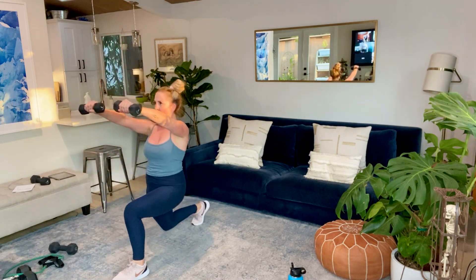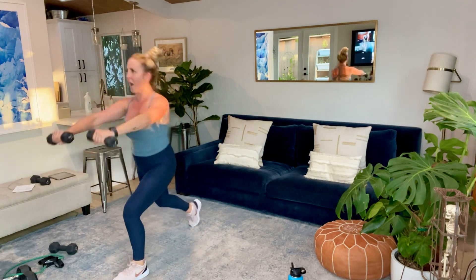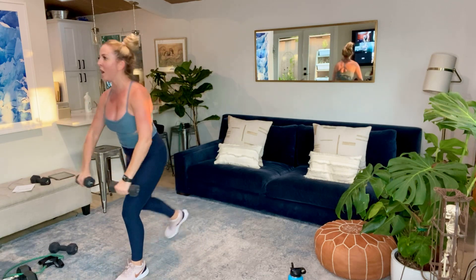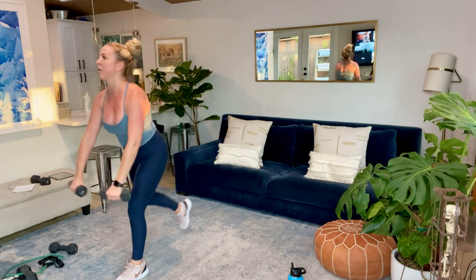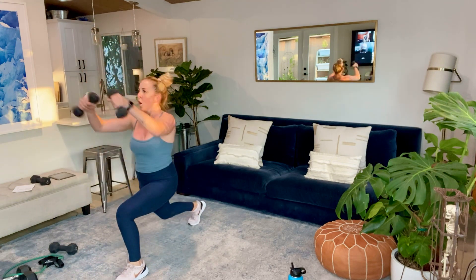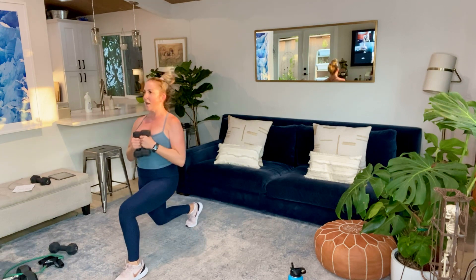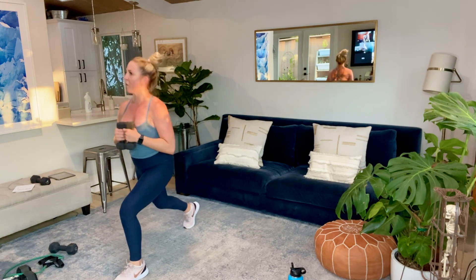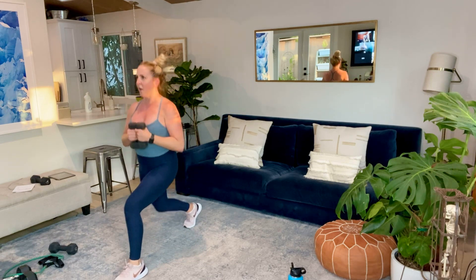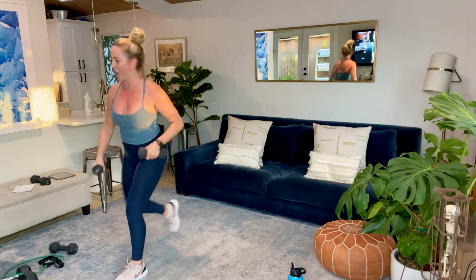Almost there. Stay in with this, guys. We're going to hold it down, just do the lunge unless you want to keep the raises. In three, two — hold it down, we're pulsing the lunge. You're welcome to hold the cables up — my arms are just tired. Five, four, three, two, and shake it out.